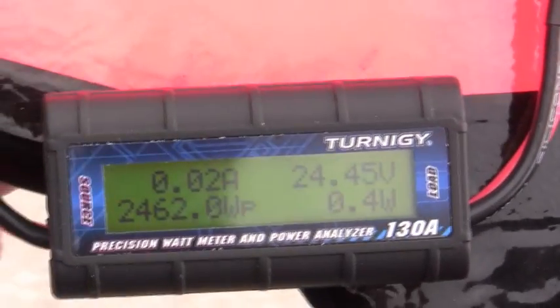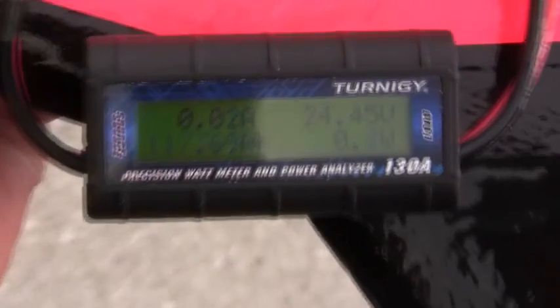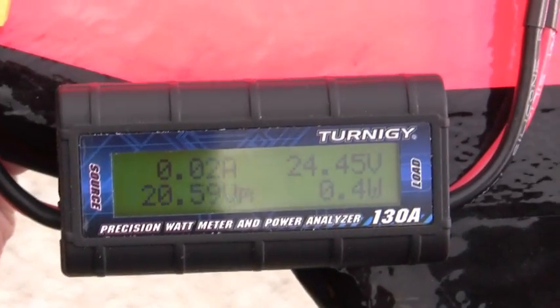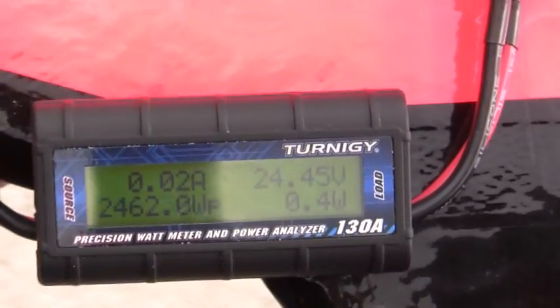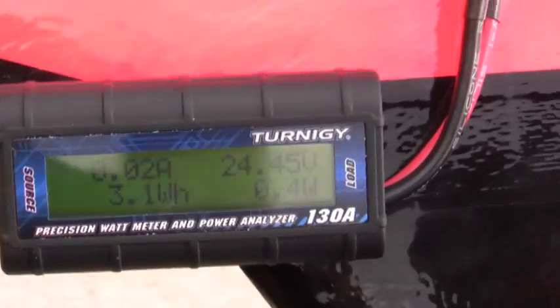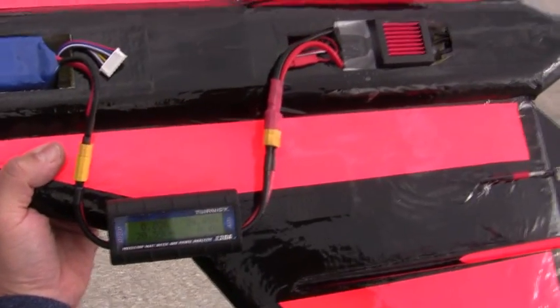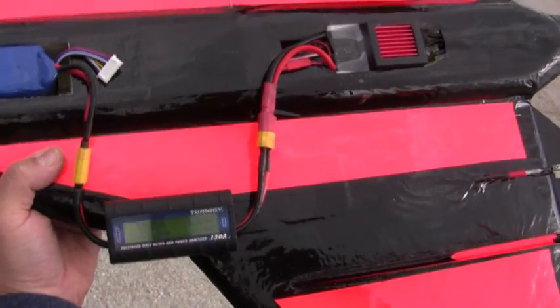Frank just did a wattmeter test on his Sky Fighter version 3. What is it pulling, Frank? It's pulling 117.69 amps and 24.62 on the watts. You're going to have to be very careful with the throttle because that's actually a little higher than what this speed controller can handle. But I think he's getting ready to fly it, and we'll see what happens.